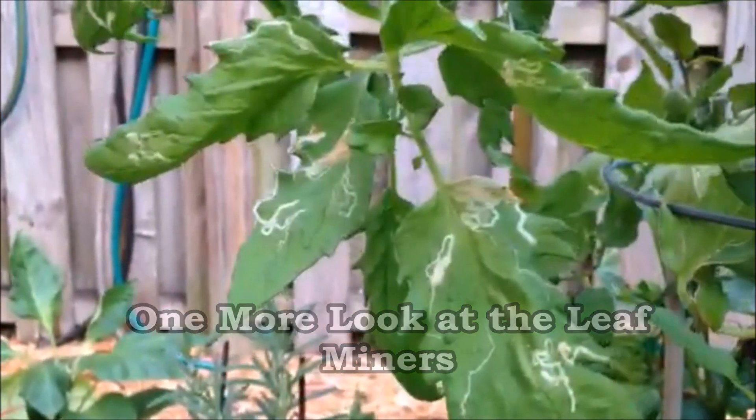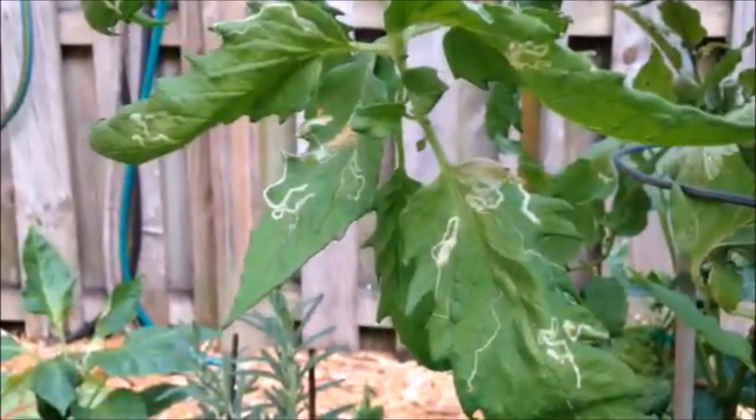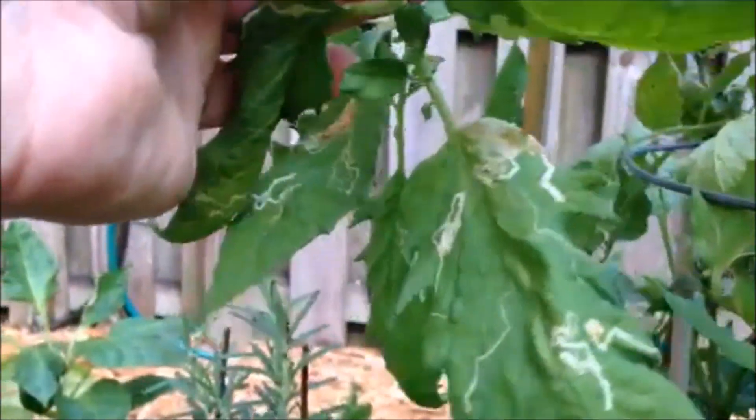Those are the leaf miners. What you want to do is just pinch off all of those leaves and eliminate them. Unless you have a huge infestation, you should be just fine. Just pinch them off and be done with it.